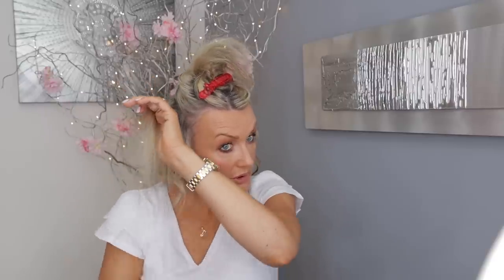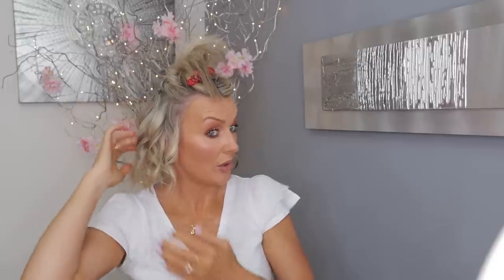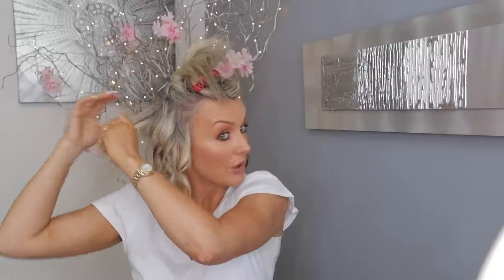Depending where you want your curls to start - if you want them to start right at your scalp, go really close. If you want the curls to start a bit lower, clamp the hair a bit lower. I tend to go lower on the lower sections and closer to my scalp at the top because I like the volume - I'll show you that later.